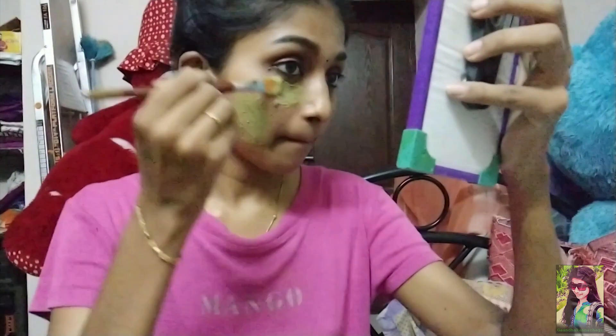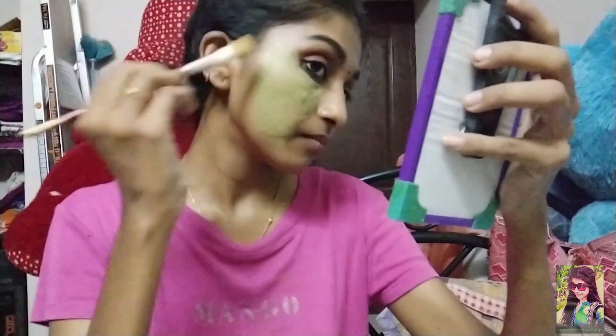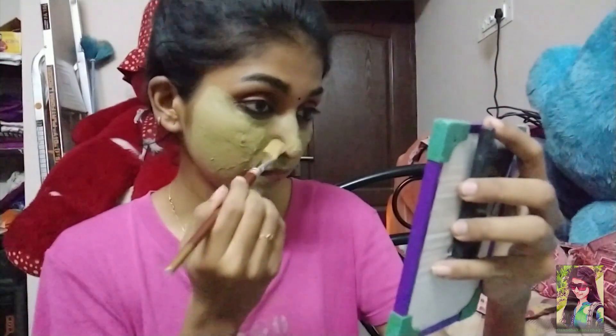If you have a brush, it will be okay. You can also use the back side of a spoon to apply it. You can apply it to your skin. If you have any irritation or burning sensation, please be aware. You can see all skin types — dry skin and other skin types.